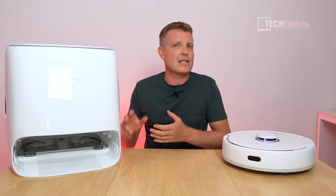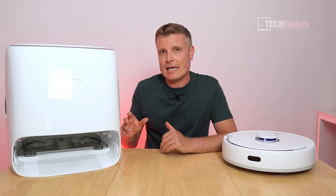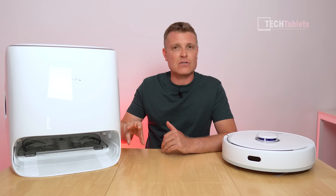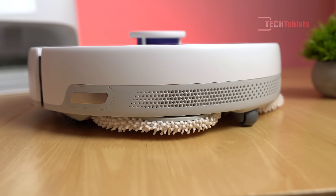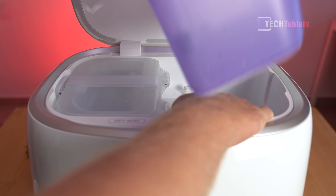Once it's done cleaning it'll go back into the auto clean station, rinse those mops out, clean them, and proceed to dry them with hot air so there will be no bacteria on there and those mops won't smell. The auto clean station has a clean water tank, a dirty water tank, and it auto-distributes the cleaning solution for that water.